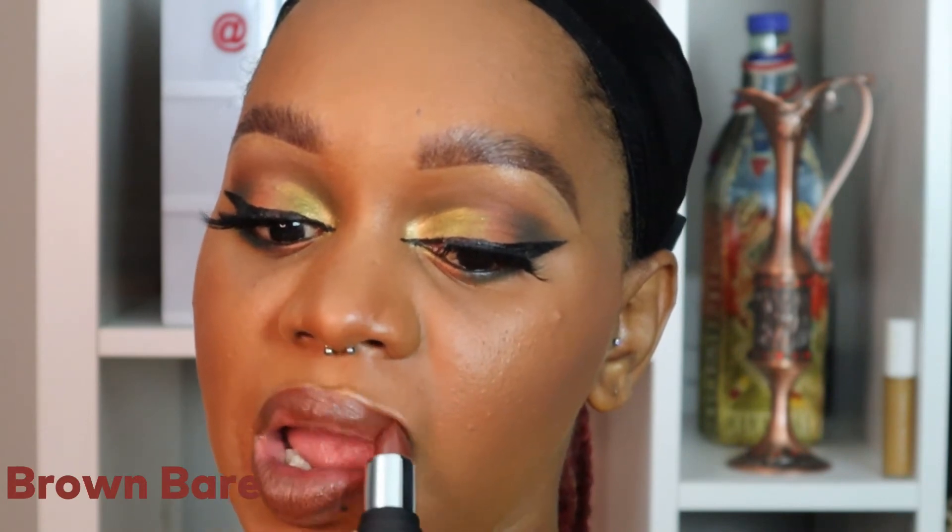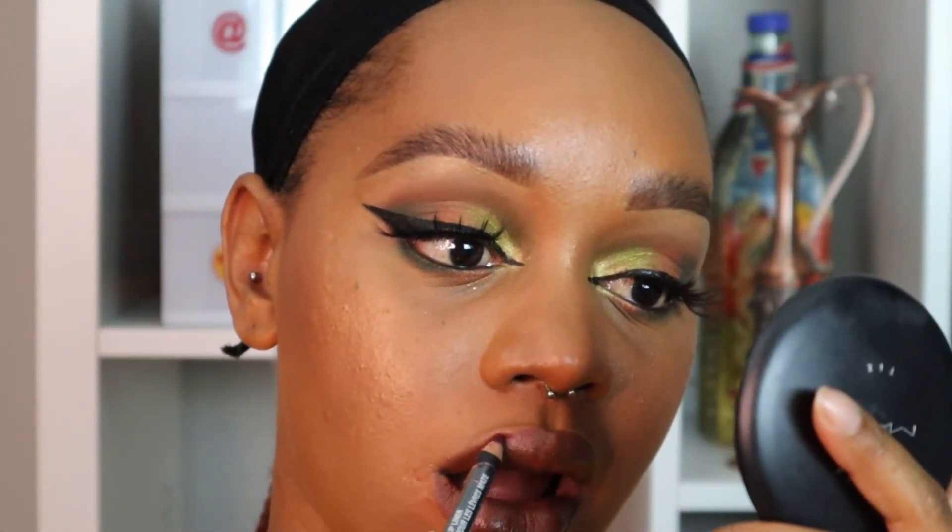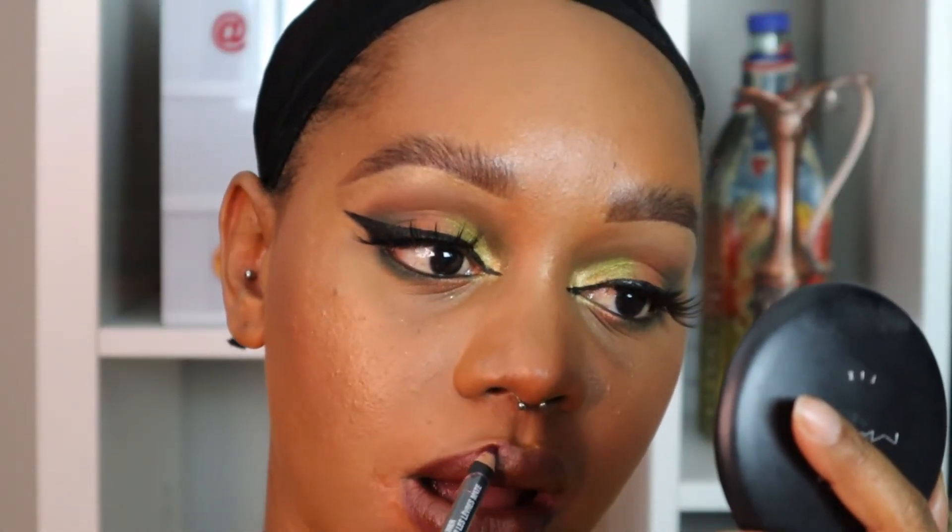Now I'm taking the color Brown Bear, a lipstick by Mented Cosmetics — I've had this for a while and I really like this color. Then I'm taking a deep brown lip liner by NYX — I'll put it in the description box because I don't have the exact name off the top of my head — and I'm using this as a liner just to give the lips more of a pop and more definition.